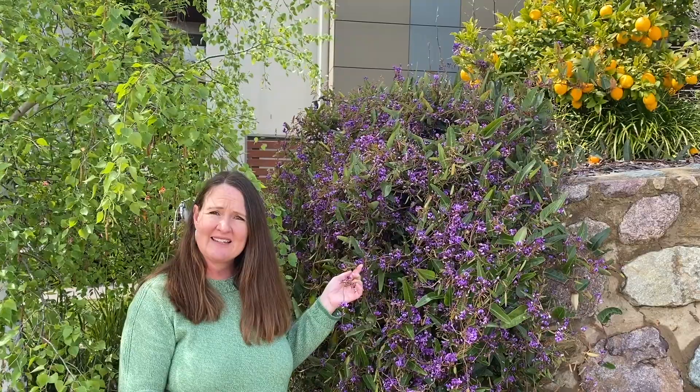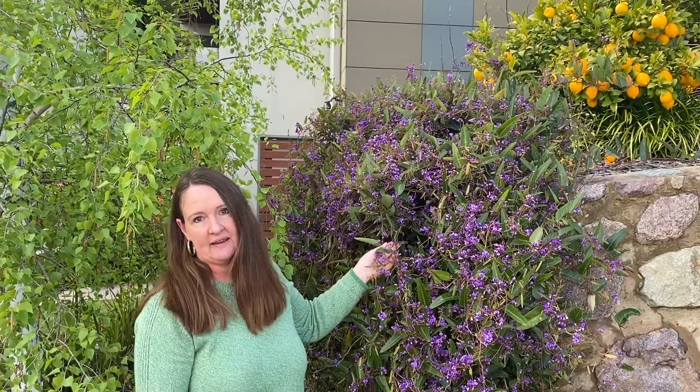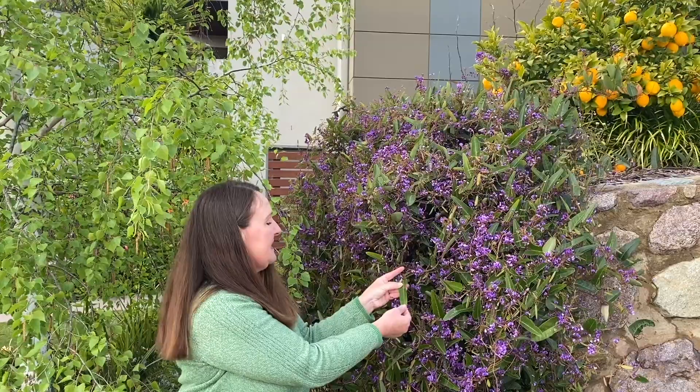Today we're going to do some nature printing. This is really fun for kids and adults and I'm trying to keep it really simple so that hopefully you already have the equipment in your house, as long as you have some basic acrylic paints. This is the Hardenbergia violacea, or Happy Wanderer. If you're in Australia and you've been bushwalking you've probably come across this beautiful plant, otherwise a lot of people have it growing in their gardens. We're going to make some nature prints with these leaves.